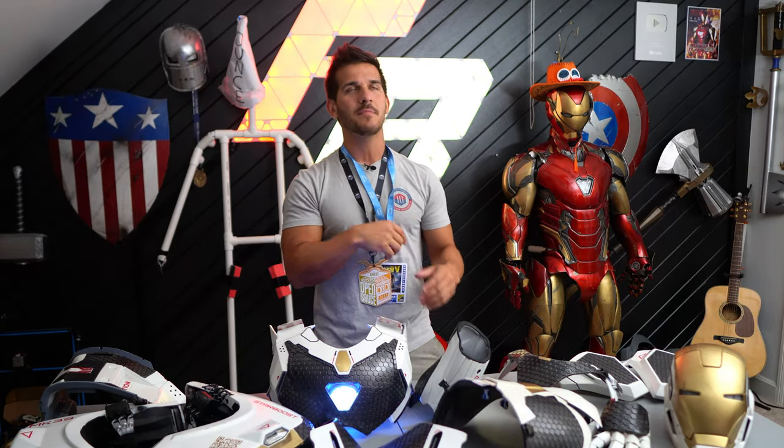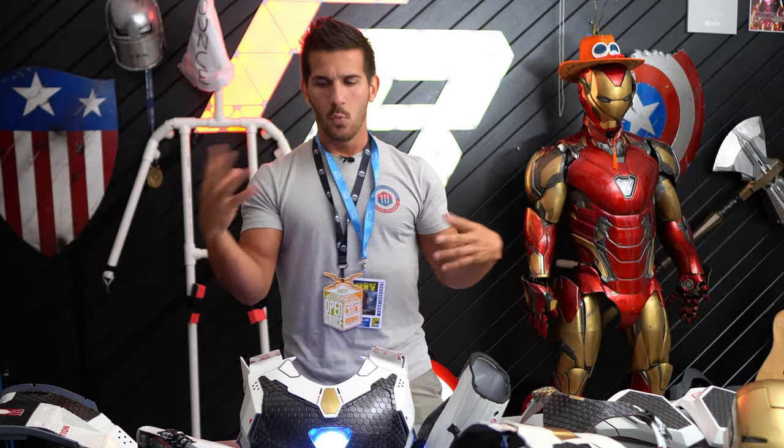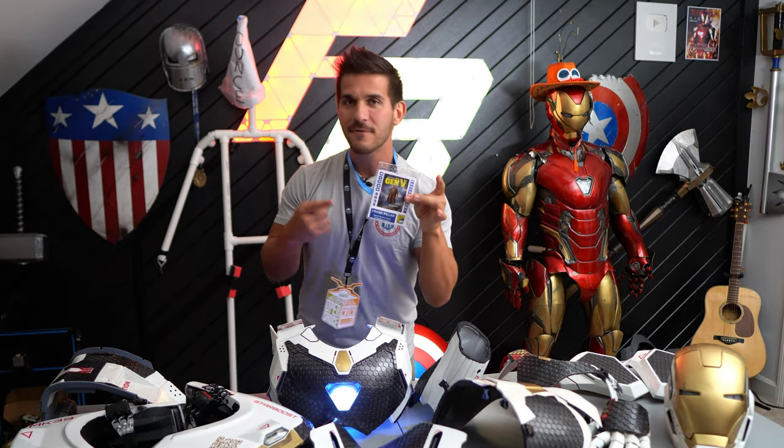Then I spent a week in LA with my friends Benjamin Farron and Jacob Halter, doing a bunch of shenanigans with the Iron Man suit, with some other cosplays and just having a good old time. And then it was time for San Diego Comic-Con, my first time being there.